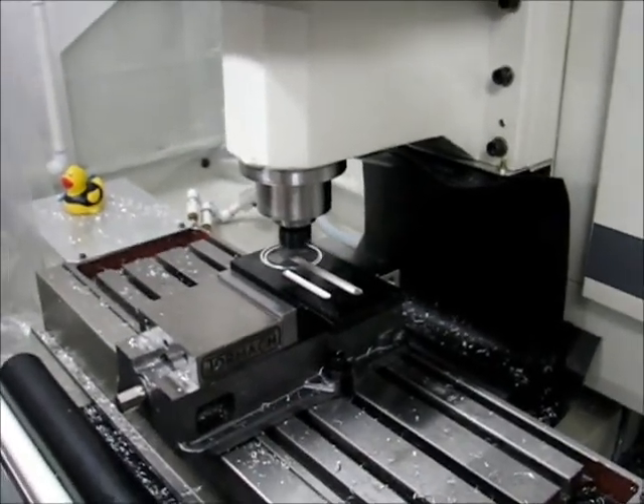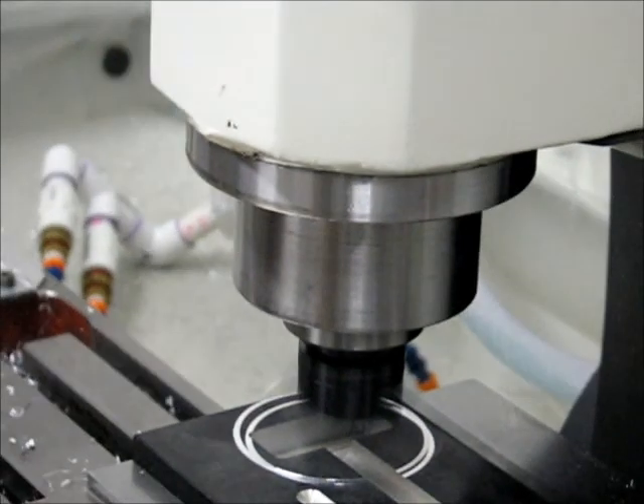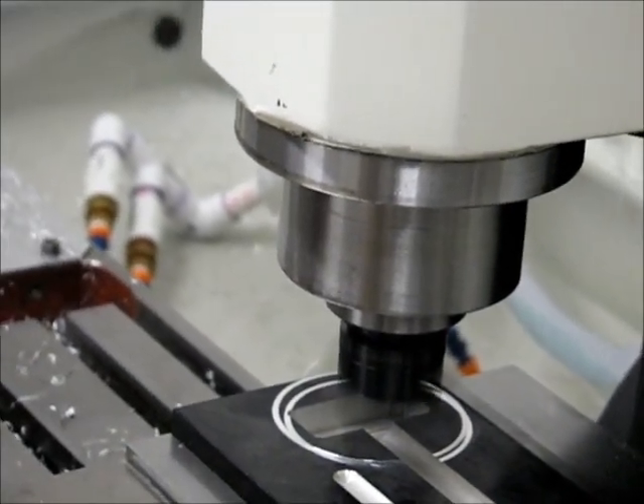I've got the tool running, sitting just above the material, and I'm going to advance it down two thousandths at a time until I make contact.